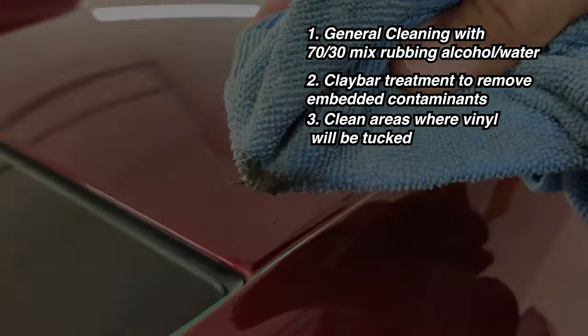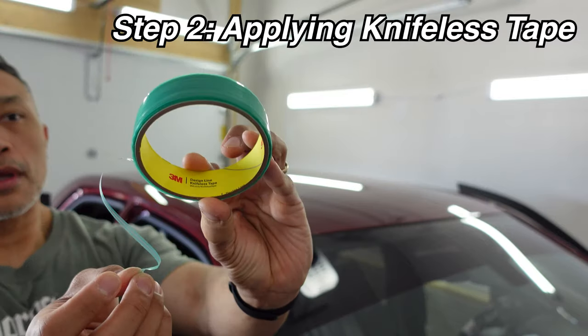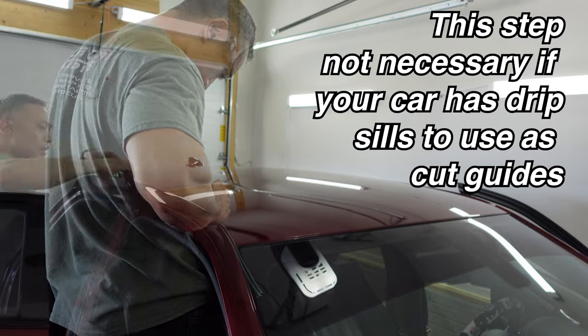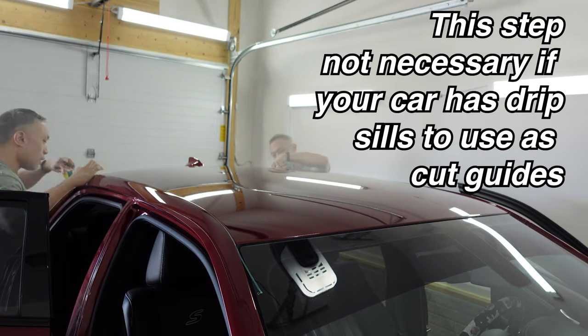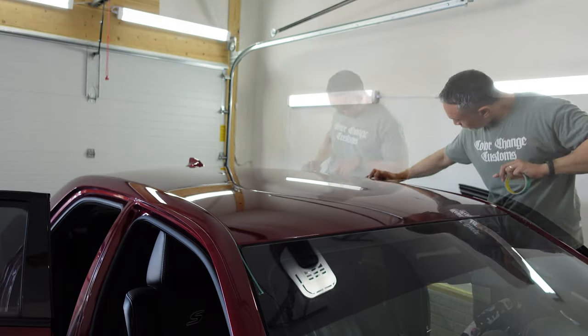The next step in preparing for wrapping this roof is to apply knifeless tape along the side edges of the roof, typically where the plastic and rubber drip sills are on most vehicles. This particular car does not have removable drip seals, so to aid in cutting the sides of the roof without cutting the paint of the car, I apply knifeless tape on both sides.